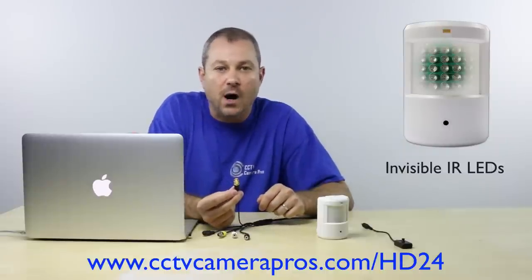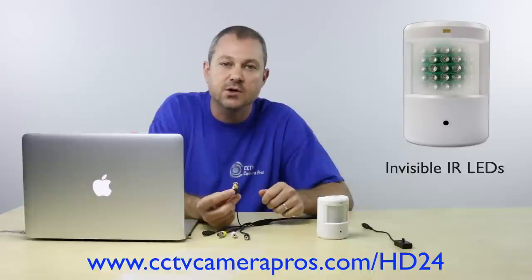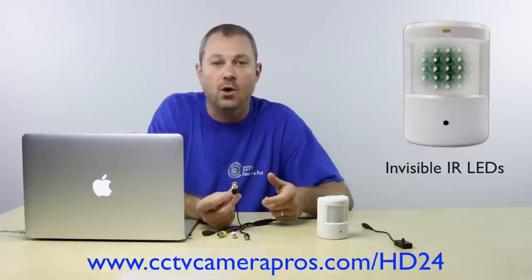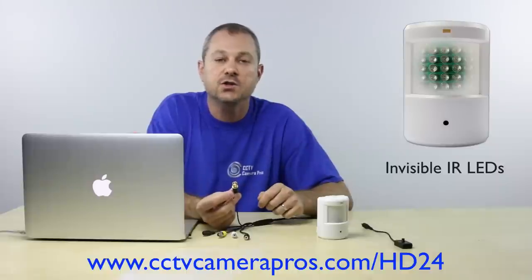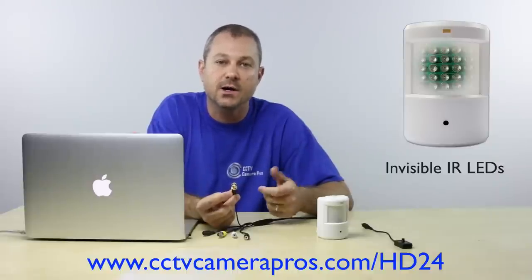This is the HD-SDI video output. This BNC connection will be connected to an HD-SDI DVR using RG-59 or RG-6 coax cable to capture 1080p video. It can also be connected to a BNC to HDMI converter if you want to connect this camera directly to an HD monitor or HD-TV that has HDMI input.